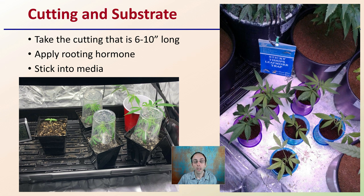Hopefully, if you're looking at propagating cannabis clones vegetatively with this cut and stick method, this provides you with some basic information to increase your odds of success.